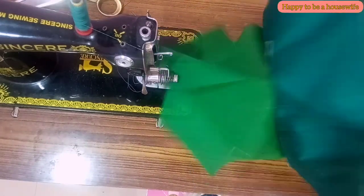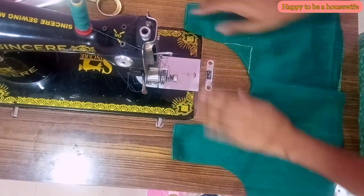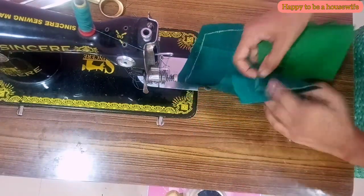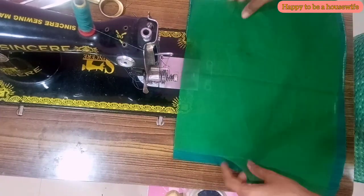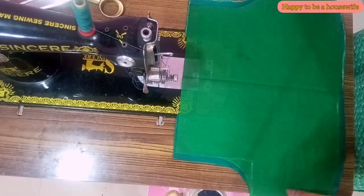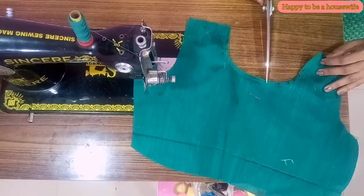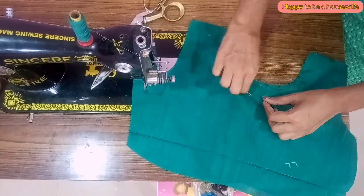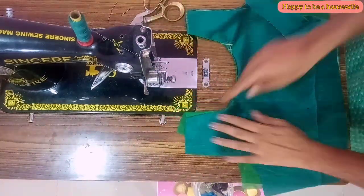I am going to cut the top piece. I am going to cut the back piece. I will cut the back piece and bring the arm from the side. Now I am going to finish the topstitch and finish the front piece.